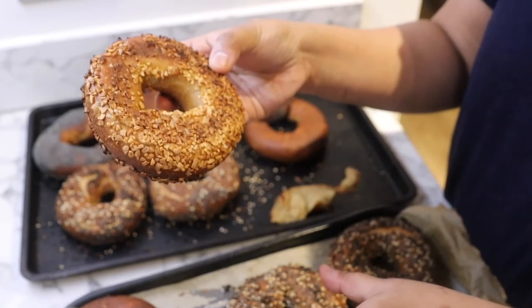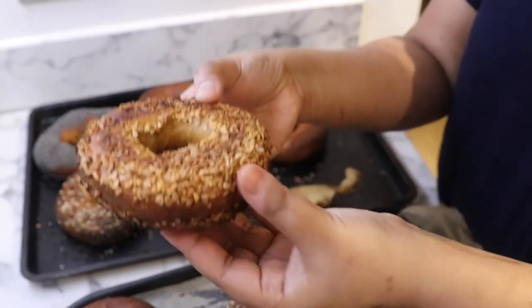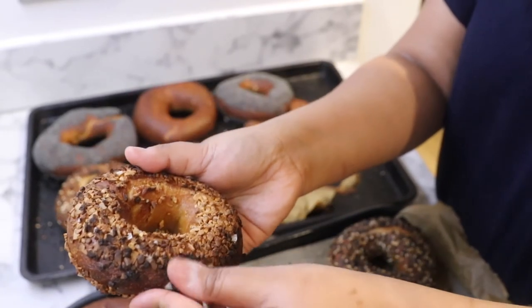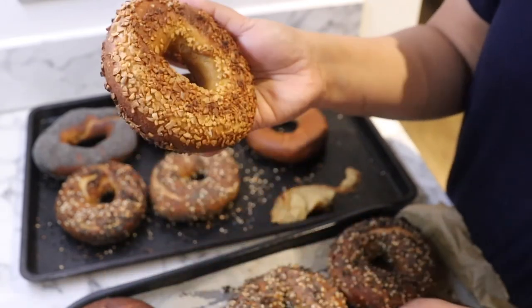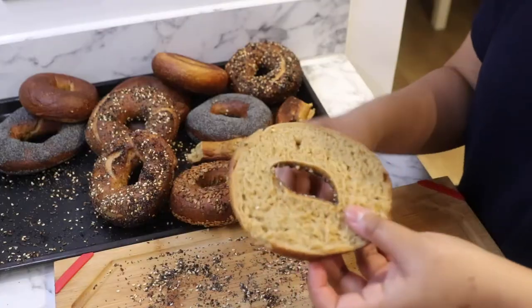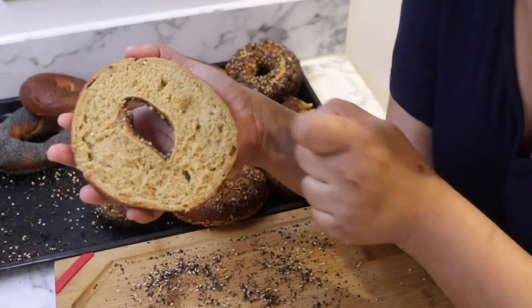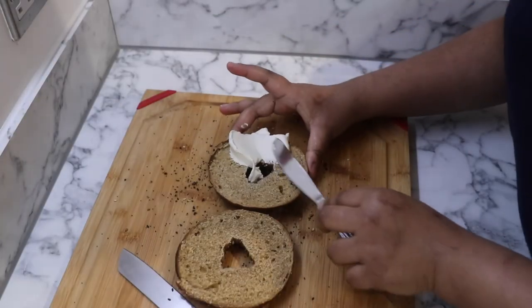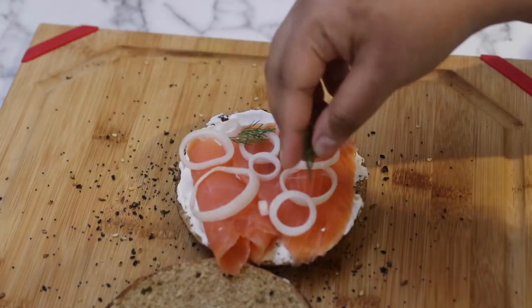That said, the bottom side looks less burnt — in fact it looks completely okay. So if you must make a garlic bagel, use it sparingly on the side that is in contact with your baking sheet so that it stays well protected and doesn't get burnt in the oven. Look at that — lovely and chewy. You can tell this is going to be a great bagel. I do the most logical thing and top my bagel with lots of cream cheese, smoked salmon, onions, and dill, and I'm ready to eat.